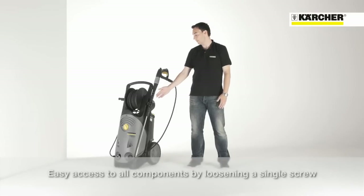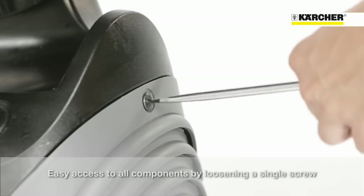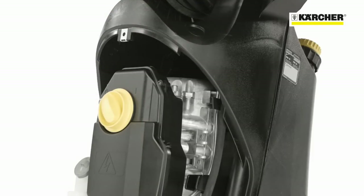The elaborate design allows access to all components. The cover can be opened easily by removing just one screw, so service and maintenance can be done more quickly.